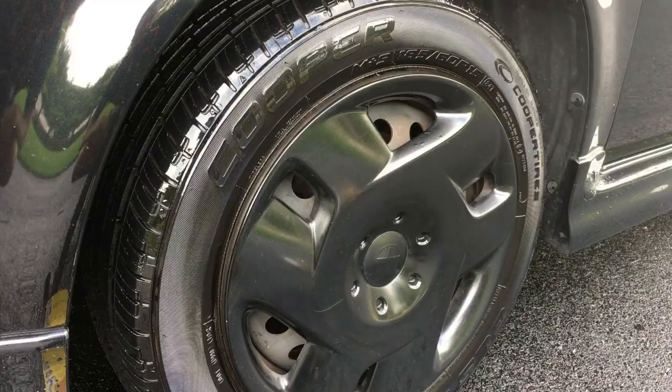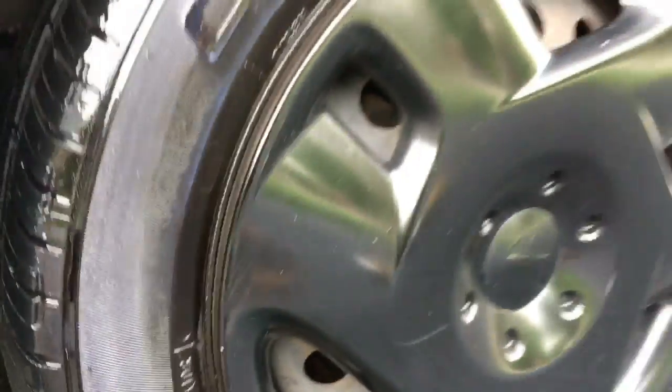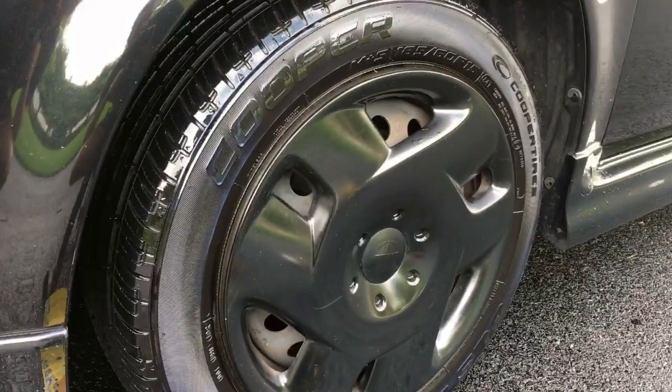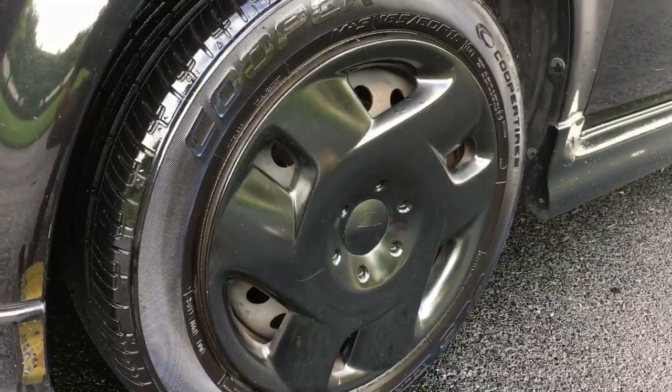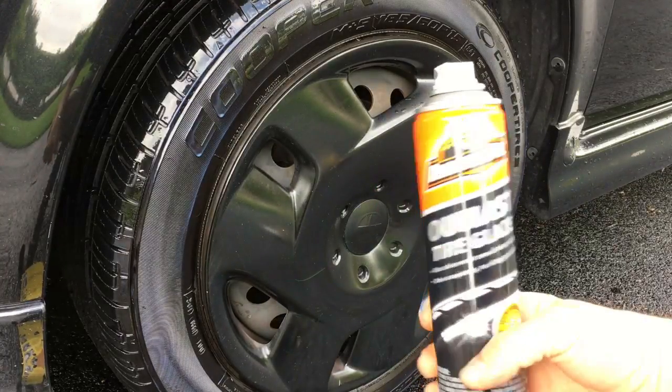I don't know if you can get an extreme close-up here, but it is a pretty majestic shine — it's almost like a mirror. Sometimes I'll come out and instead of using a mirror I will look right into the sole of my tire shine, and it'll be awesome.